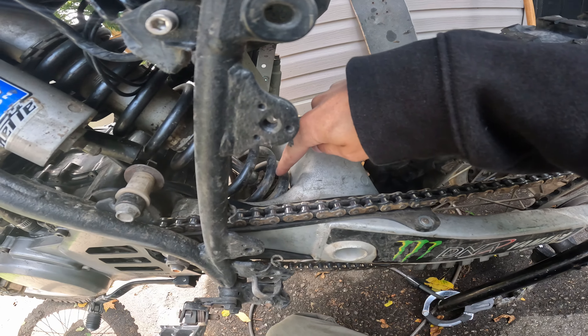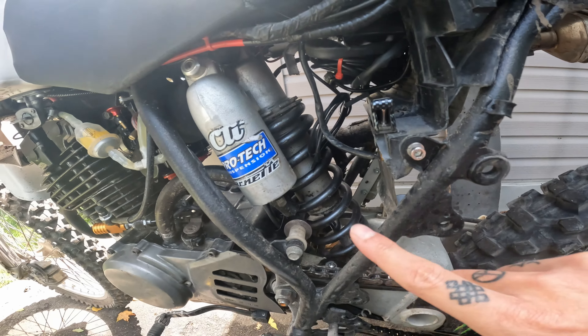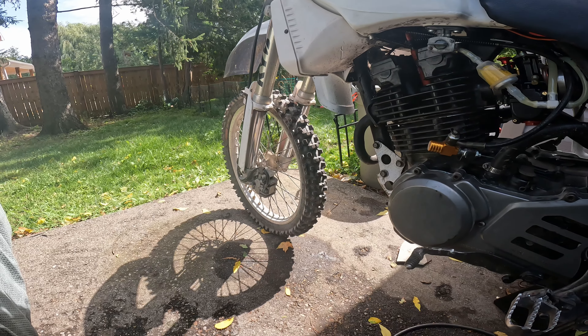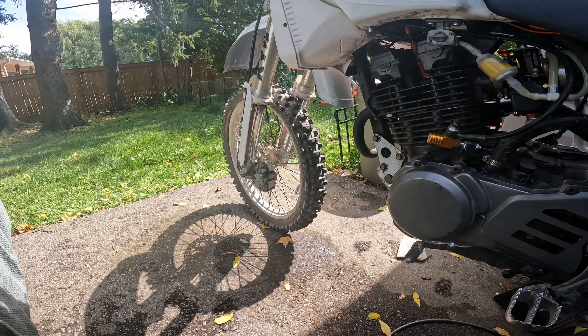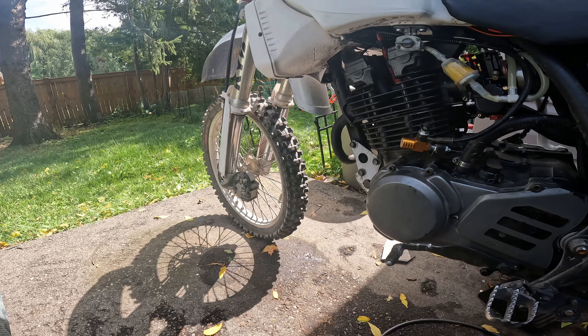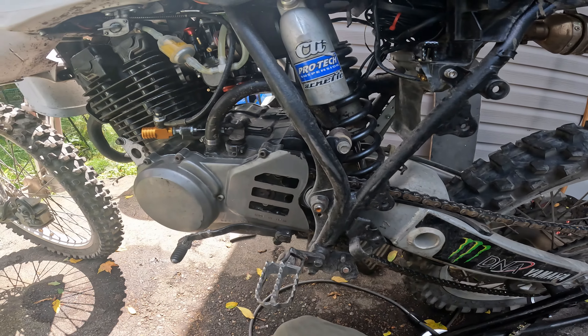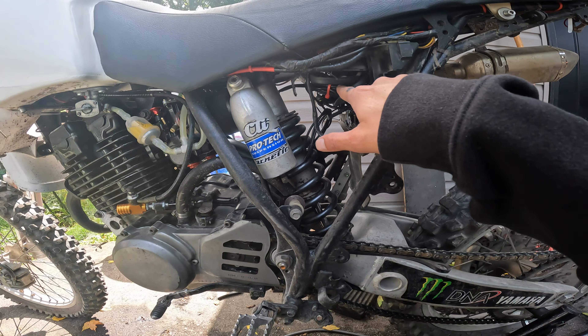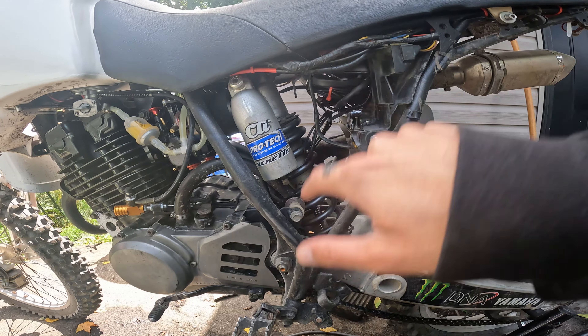The rear shock is shot — I need to take it out and get it rebuilt. The front forks I've already had rebuilt with new end stops and seals, but the rear I haven't done yet. It's okay except for that bump stop, which is definitely shot.